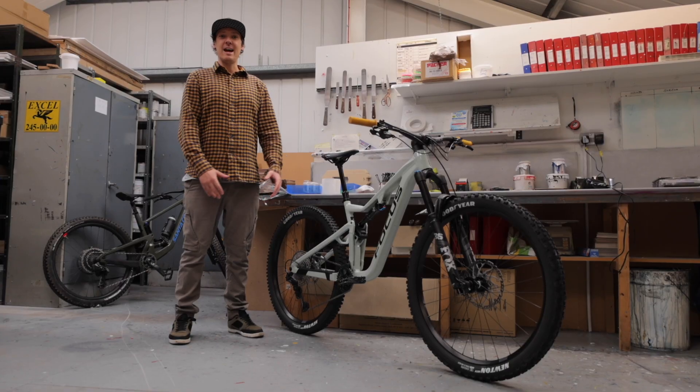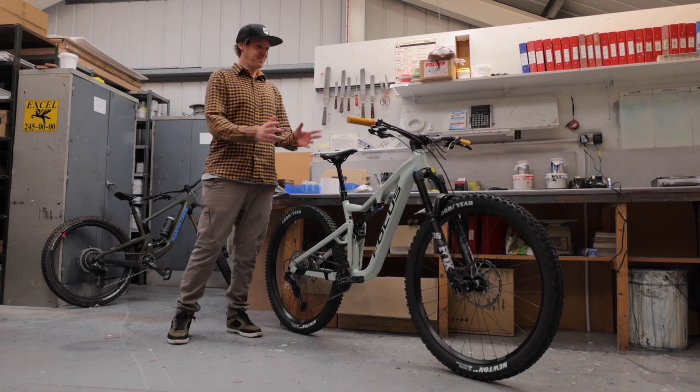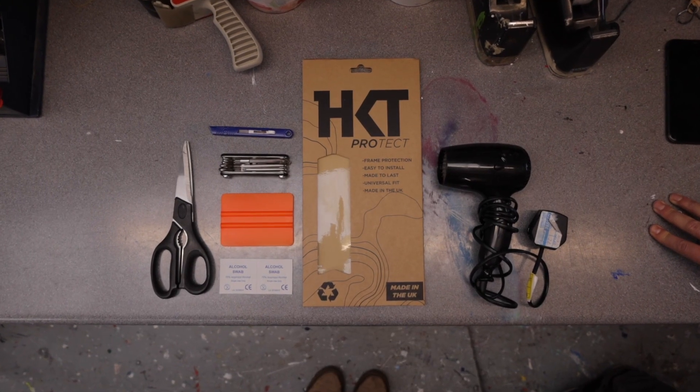What's up folks, Davy here from Hook It. Today I'm going to be showing you how to fit the Hook It Protect frame protection kit. To fit one of our frame protection kits, we advise that you have a few tools ready.